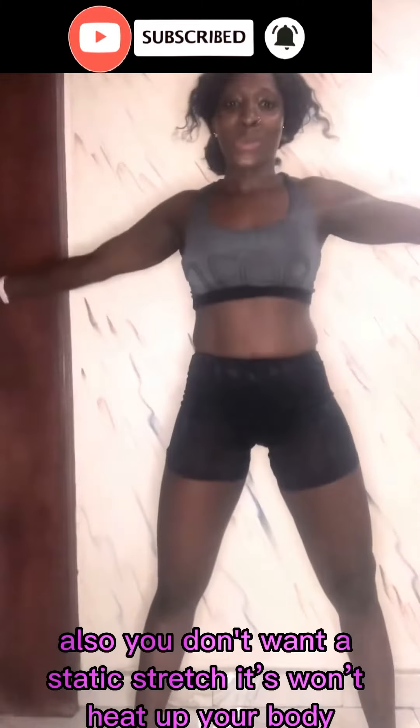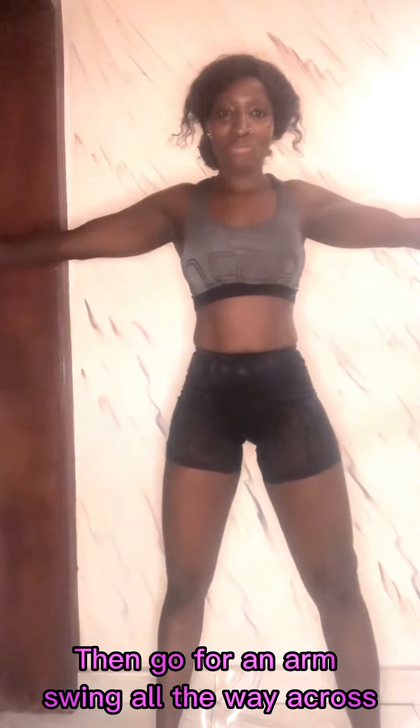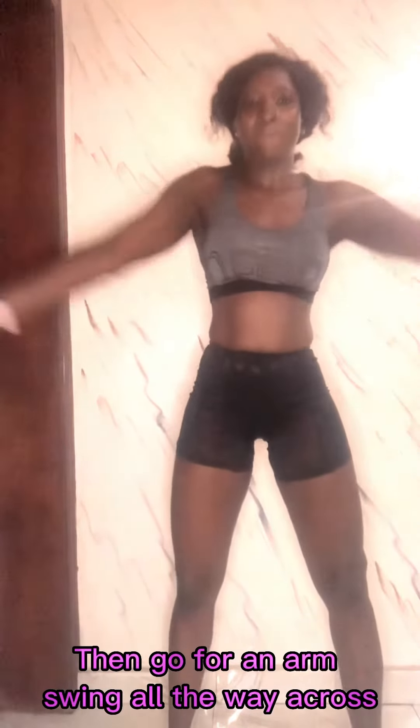Remember, don't bounce — that is bad. No bouncing, guys. Just fluid motion, just like what I'm doing here. You don't want a static stretch; it won't heat up your body. How you start your workout is exactly how you're going to finish, so be very intentional. Always remember to bring up your breathing; never forget to oxygenate.